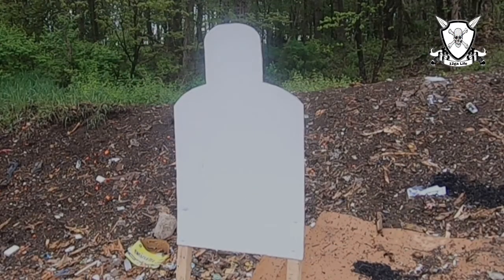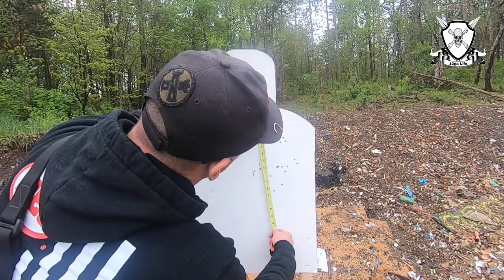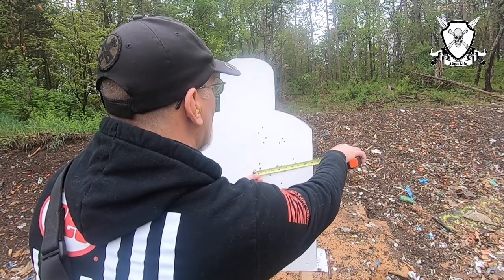Alright, here we go — one round at 10 yards. Let's measure our pattern: nine and three quarter inches top to bottom, seven inches wide.